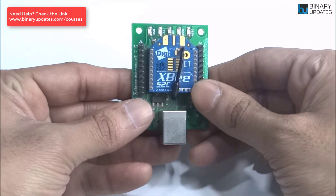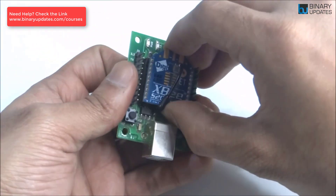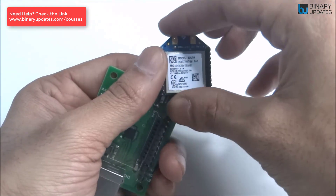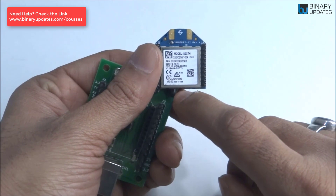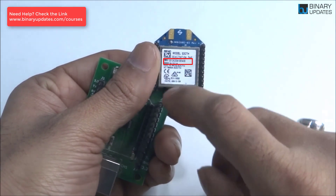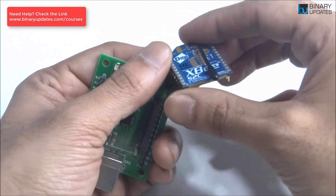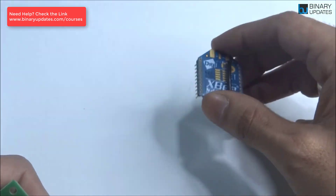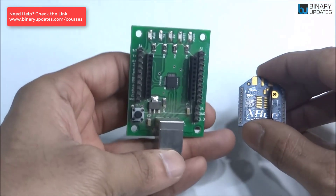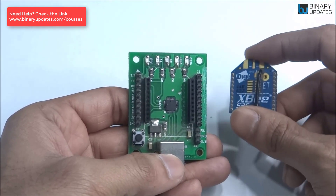You can connect it to any device you like — that's what I love about it, it's very modular. This little compact size board is called a Zigbee module. You can see it has a Zigbee MAC address and the part number and all other details. It has these Zigbee pins, but these pins don't fit into a breadboard — if you try to fit it, it doesn't work. That's why you need this Zigbee adapter.